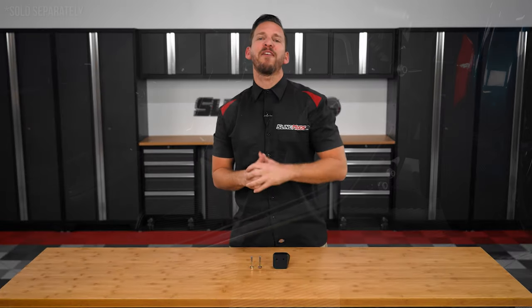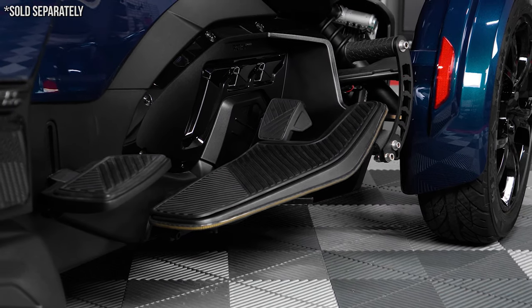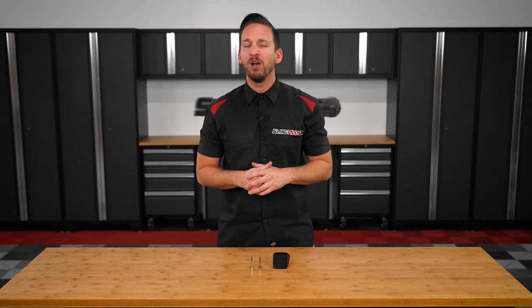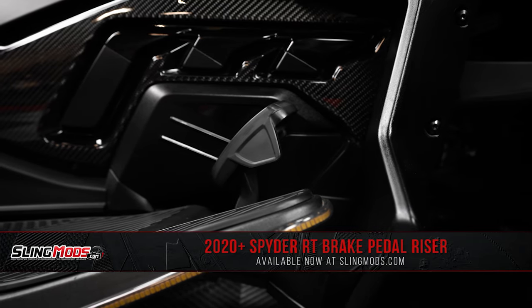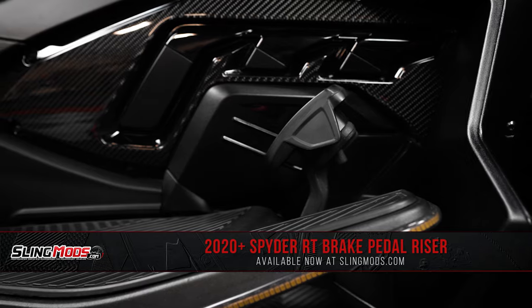Immediately after we launched our floorboard riser kit for the 2020 and newer Can-Am Spyder RT models, a bunch of you reached out to us here at SlingMods asking us to offer a brake pedal riser kit. Well, we took your feedback over to the team at Spyder Extras, and today we're happy to introduce our brake pedal riser kit for the 2020 and newer Can-Am Spyder RT models.